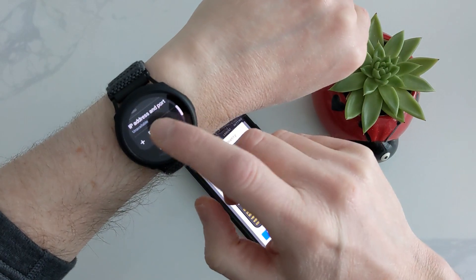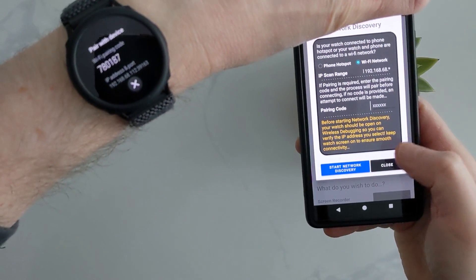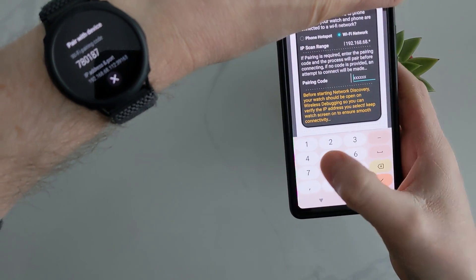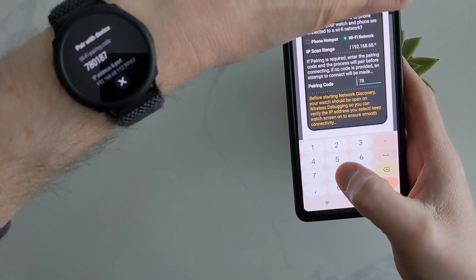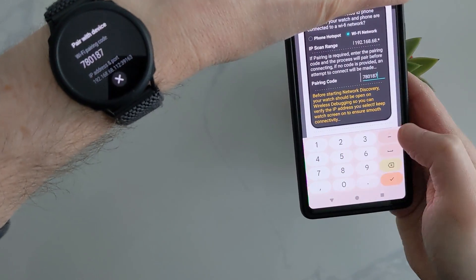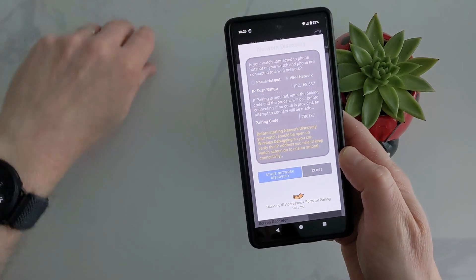Choose yours over Wi-Fi. It wants a pairing number, so go back to the watch where we had the Wi-Fi debugging pairing number — it gives us a number, the code to put in. So we just put the code in.